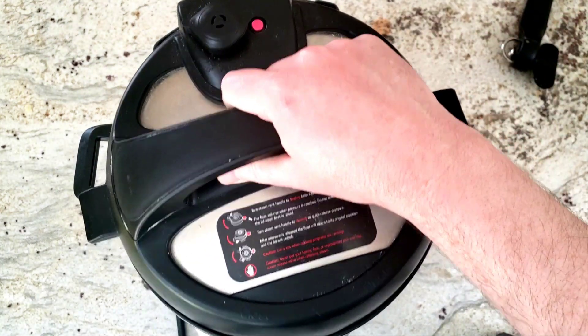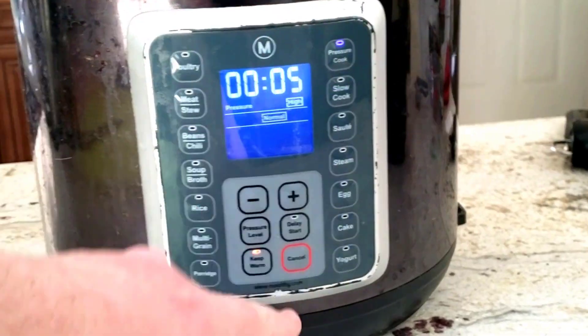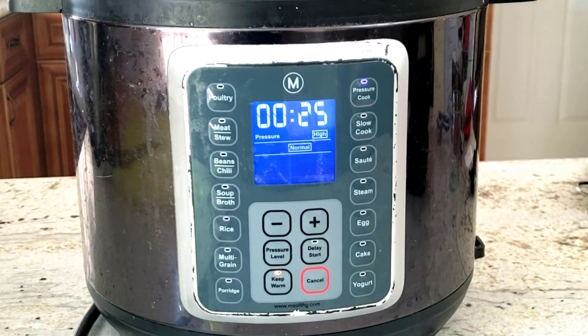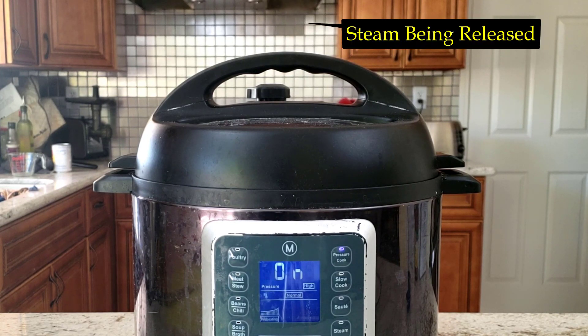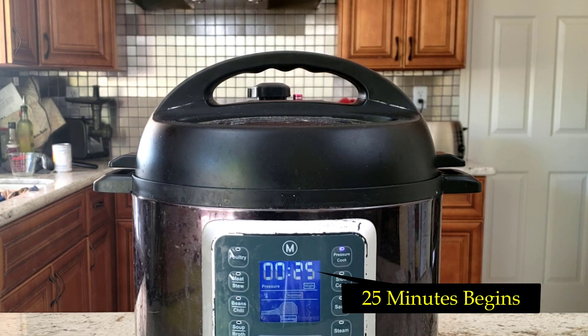Close the Mealthy Multipot lid and make sure to put the vent to sealing. Set the pot to pressure cook for 25 minutes, but don't let that 25-minute timer fool you. The Mealthy Multipot will warm up for about 6 to 10 minutes, during which time you will see steam being released. After that red button pops up, the pot will then turn to cook with pressure for the 25 minutes you set on the timer.